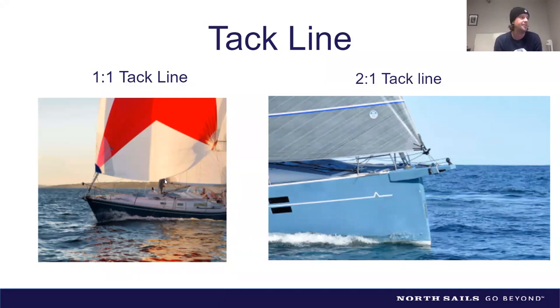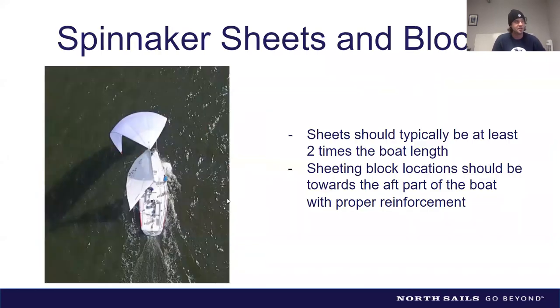For spinnaker sheets and blocks, you'll want sheets roughly twice the length of your boat plus another ten feet. Sheeting block locations are typically near the aft of the boat — there are often D-rings off the stern. A good trick is to have a little becket on the block and bungee it up to a lifeline or stanchion to keep it from flopping around when not under load.